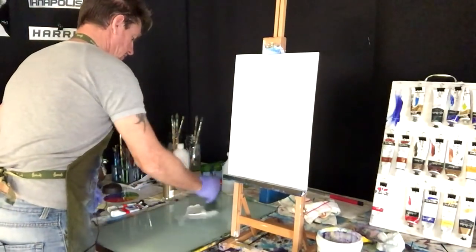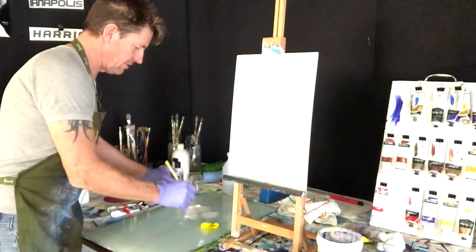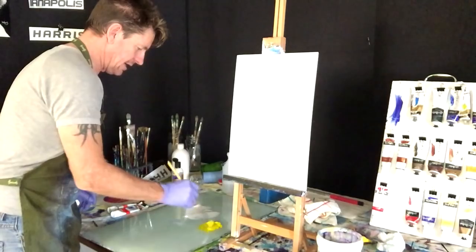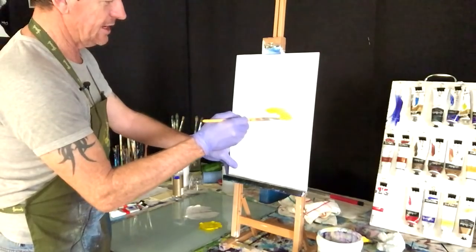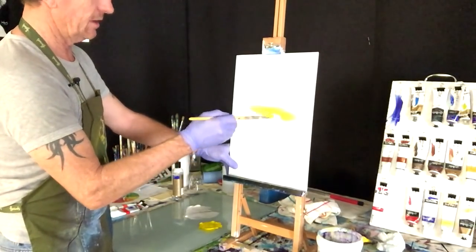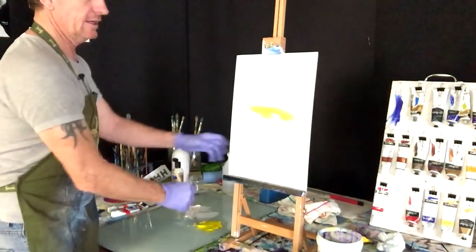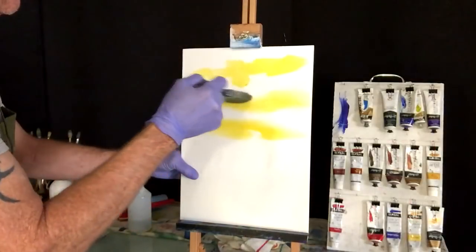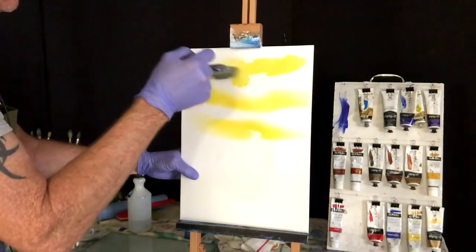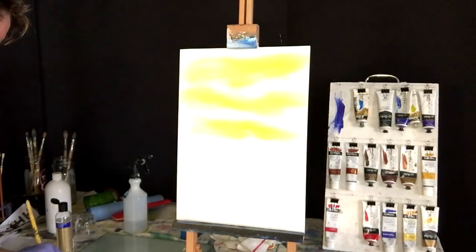I'm only going to do the top half first and then the bottom half second so we don't lose time. Grab the yellow, mixing retarder in it. Using the filbert brush, mix all that yellow with its retarder. We're working from this side up — get the yellows roughly where you want with the filbert brush, then clean the big blending brush and get it all over the board.